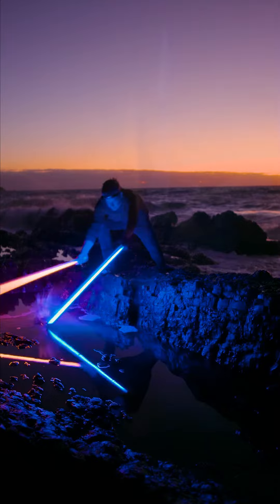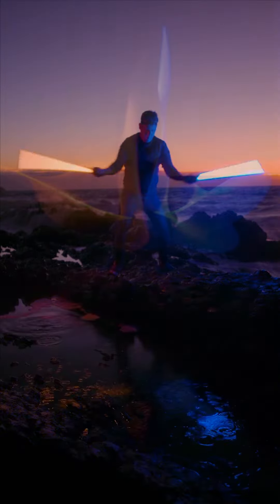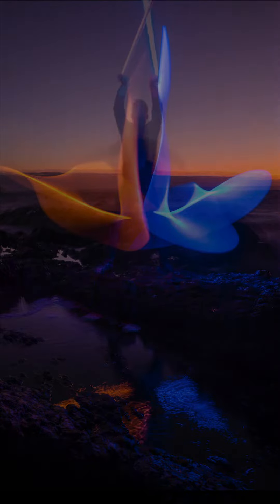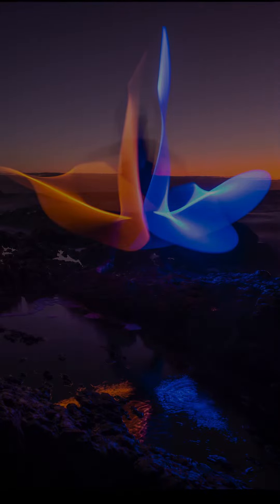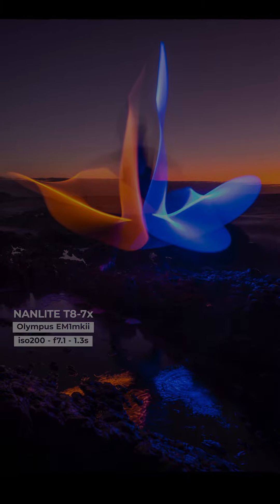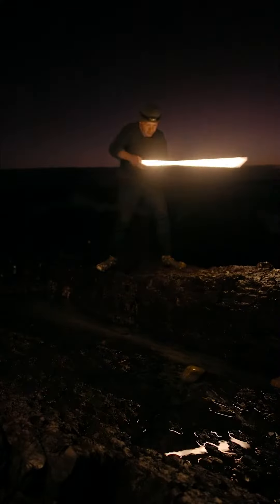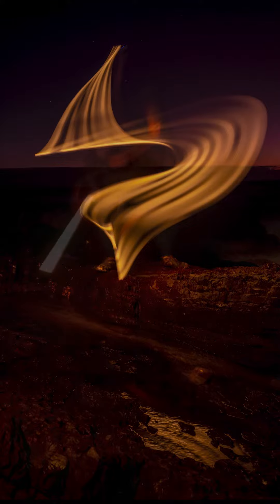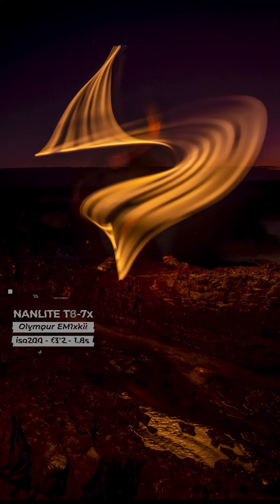I've been using these for a few weeks now and they are super lightweight, ultra strong and reliable. One of the most important things is they are just super lightweight, which is what we want when we're light painting. They're powerful, lightweight and awesome. So we're gonna set up and we'll be with you in a minute and we'll create some light painting magic.